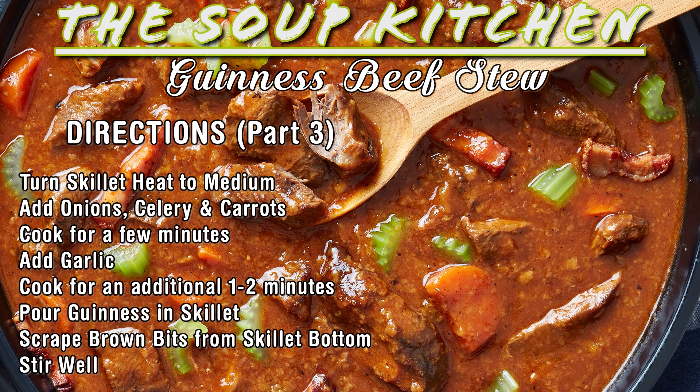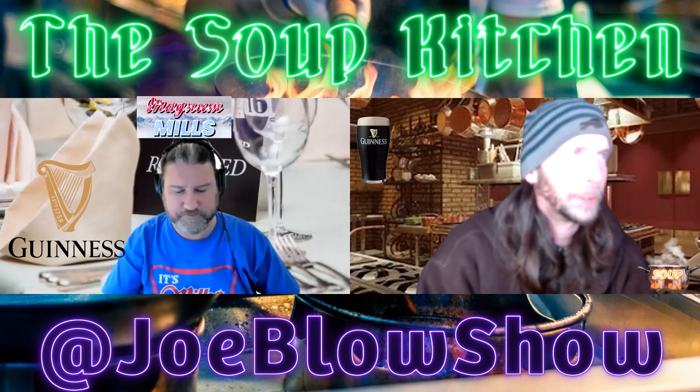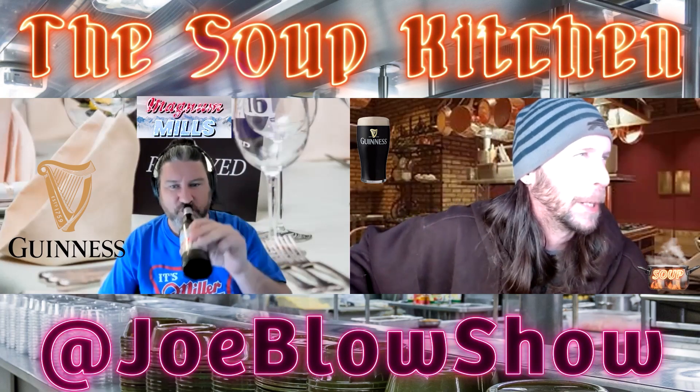So now your stew pot has all the veg, the beer, and all the goodness. At this point stir in your tomato paste, your sugar, your thyme, a little salt and pepper. Then put your stock in — I like to use a mix of both chicken and beef stock. People ask why chicken stock in a beef stew, but it's definitely the way to go. Add enough stock to cover everything, then cover the pot and simmer it for a good two hours. Leave it alone, let it do its thing, and just jump in occasionally to stir.